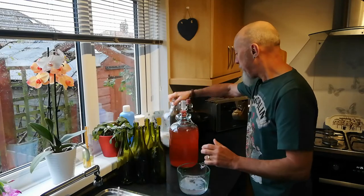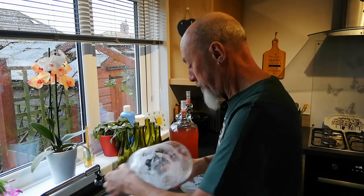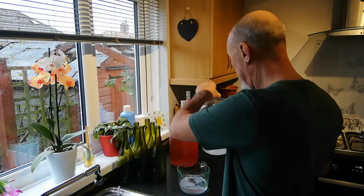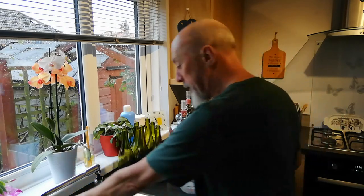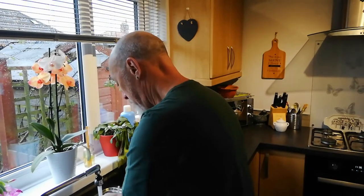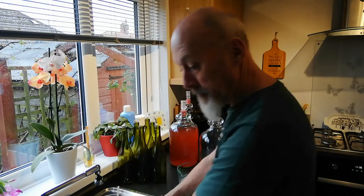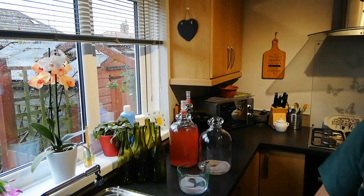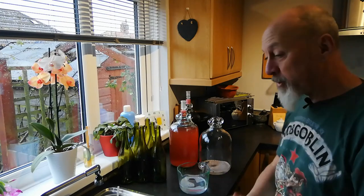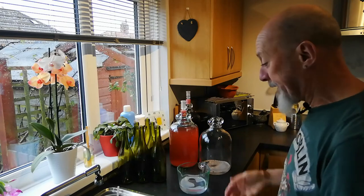My demijohn over here — I'll give it another swirl. I'm going to rinse my hands now. And that is it for now — 10 or 12 minutes, rinse everything with cold water, and we're ready to go.